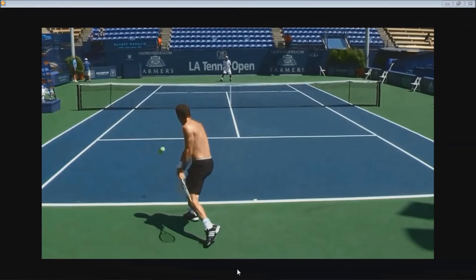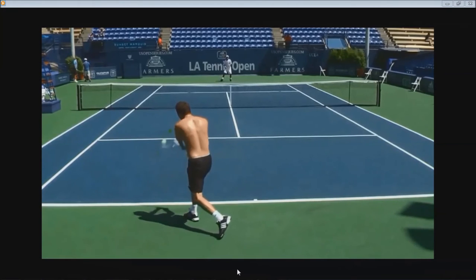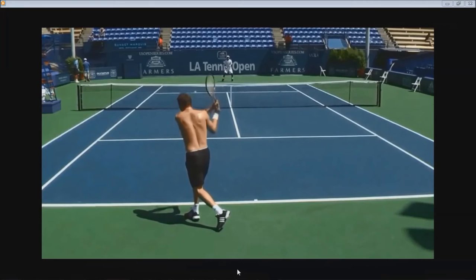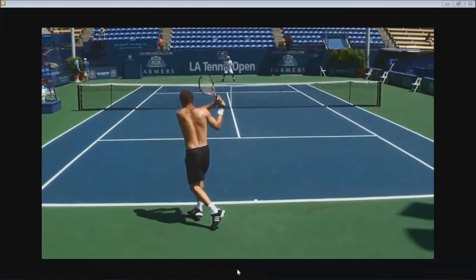At the same time all of this is happening, your weight has been transferred to your right leg and you are uncoiling, opening up your hips. Opening up your body is what propels your hitting arm. As a result of opening up your body, your hitting arm will catch up with the left and take the lead through the ball and into the follow-through. And that is how Marat Safin and many pros hit their two-handed backhand.